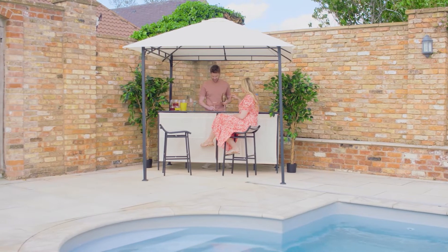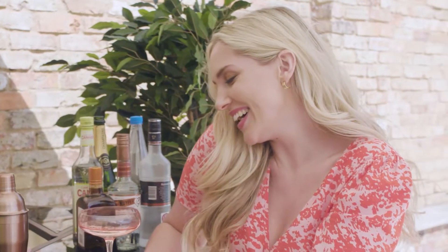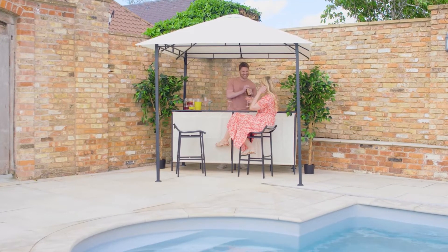Introducing the Bar Gazebo and Chairs from The Range. This bar will be ideal for anyone who adores throwing summer garden parties. Guests can sit in two included chairs while you chat away and ensure everyone is fully fed and watered.